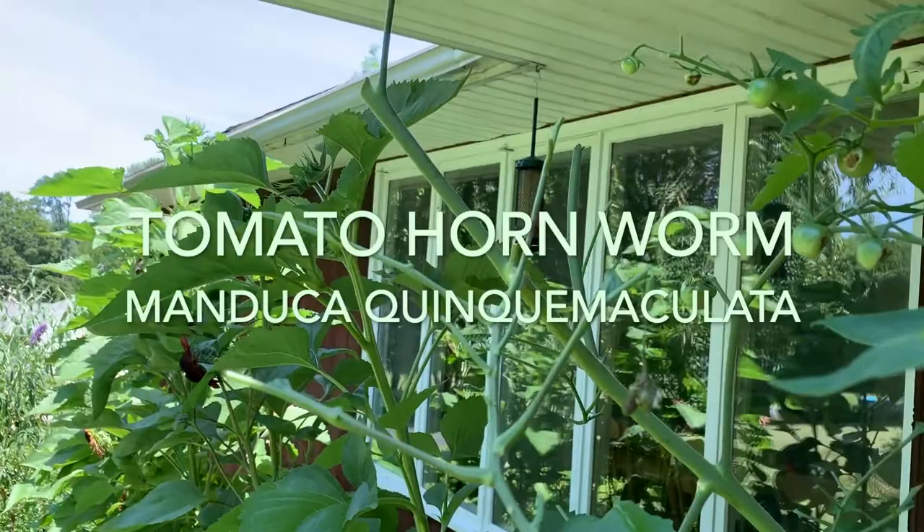Today I want to talk about a pest that can affect your tomatoes that I've experienced this year for the very first time. It's called the tomato hornworm.